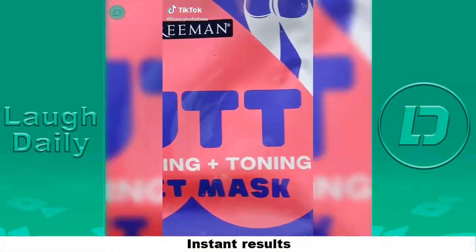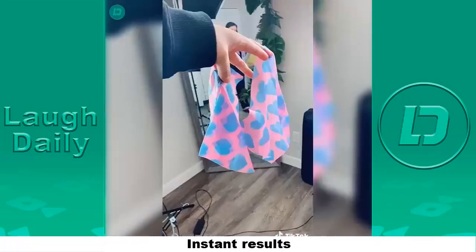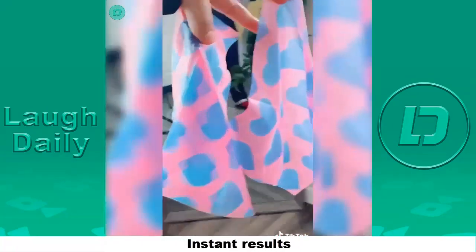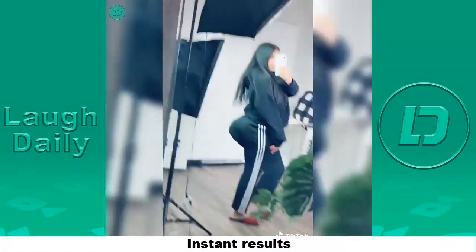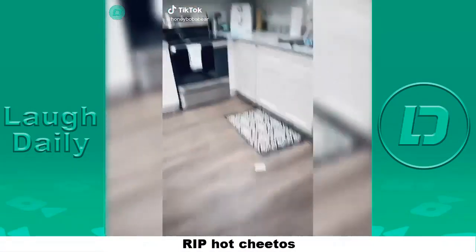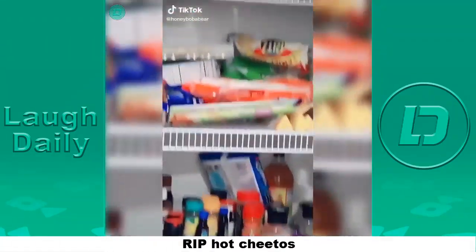I got this butt mask at the store — it's soothing and toning, so I definitely need that because I don't work out and I'm flat as a wall. This is what they look like, there's one per cheek. It's really cold. Oh my gosh you guys, instant results — I do recommend.